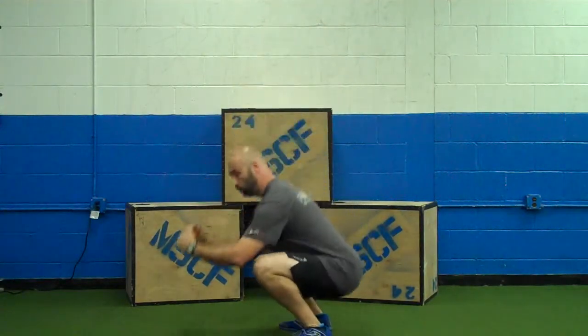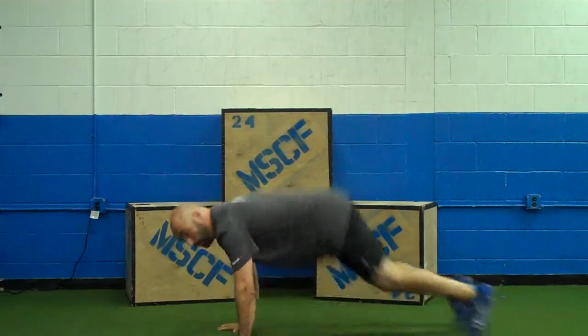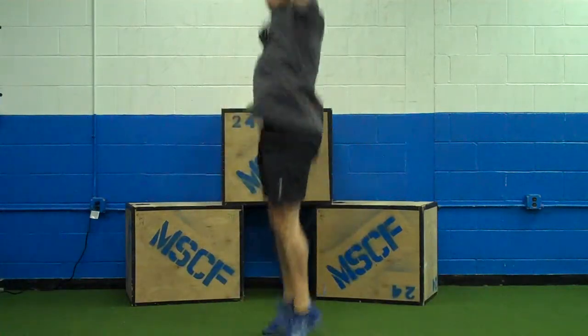it's a squat, kick out to a plank, a push-up, back to a squat, jump and clap.